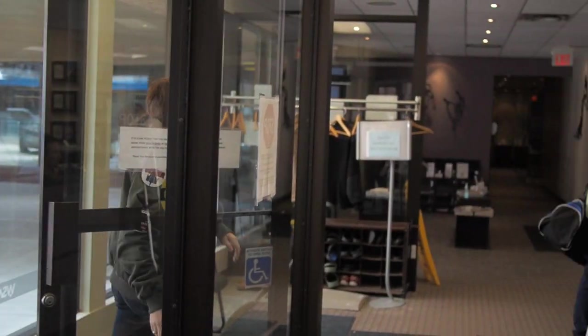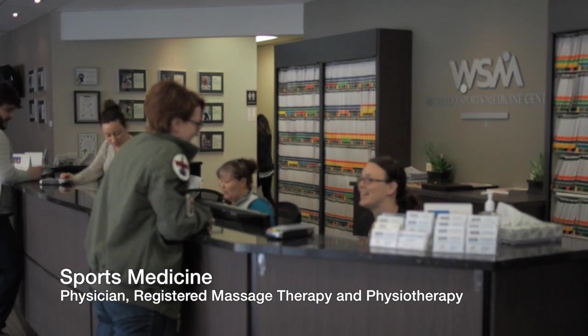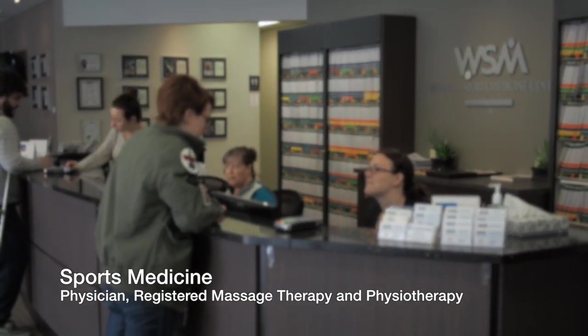If you have an injury, stop climbing and get it checked out by a healthcare professional. I saw a sports medicine specialist who recommended massage and physiotherapy.